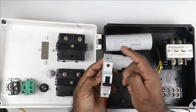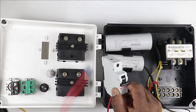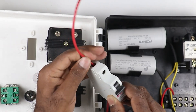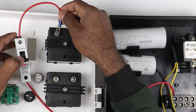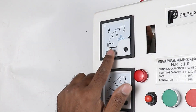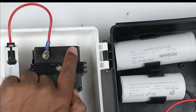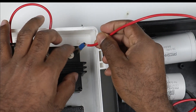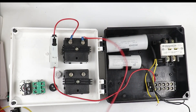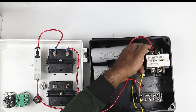Now connect a wire to the output terminal of this MCB and provide power supply to the ammeter. I connect this wire to the load side of the MCB and connect the other end to the terminal of the ammeter. Then from the second terminal of the ammeter, connect a wire and provide power supply to the contactor's power terminal. So I connected it here.